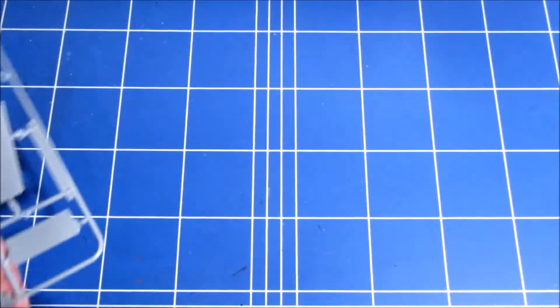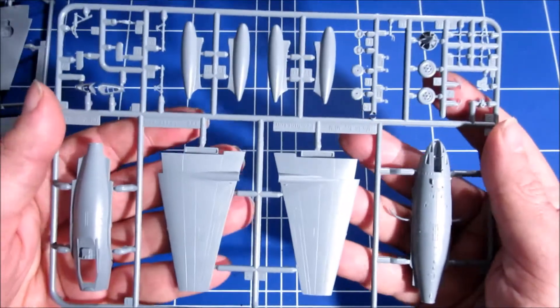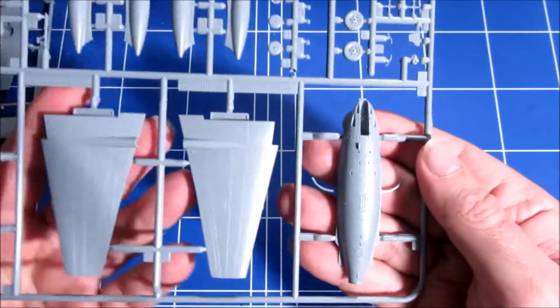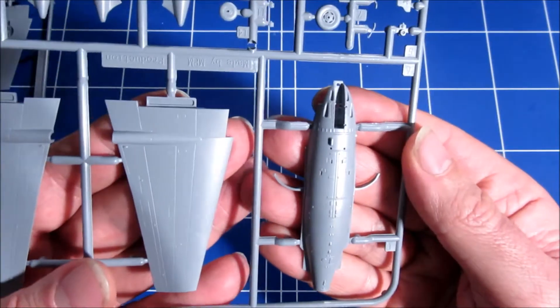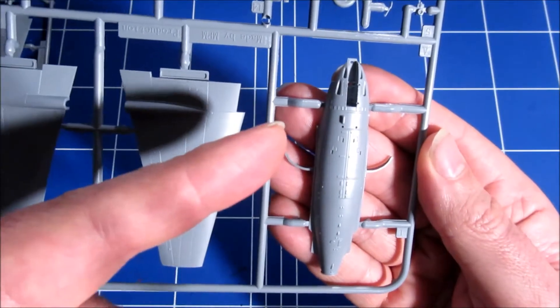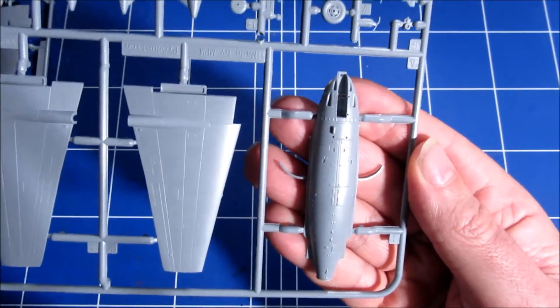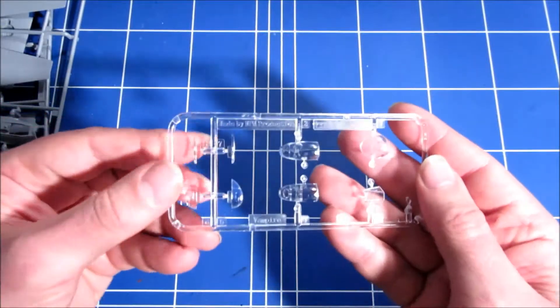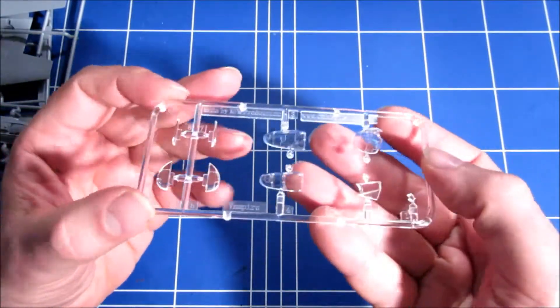And the other sprue is equally nice. Here we have the transparencies, which look nice and clear.